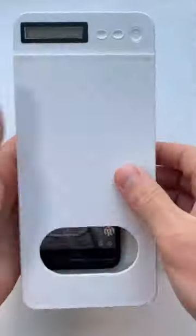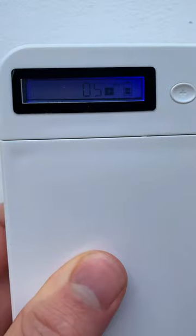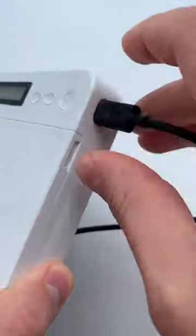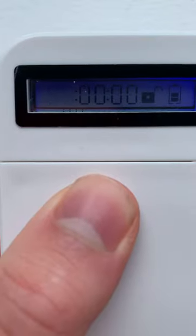This is a time-locking container that stops you using your phone. Just place it inside and set the timer. You then have five seconds to cancel before it locks for the duration on the display. Its battery lasts two months and you can lock it for up to 99 hours to go cold turkey.